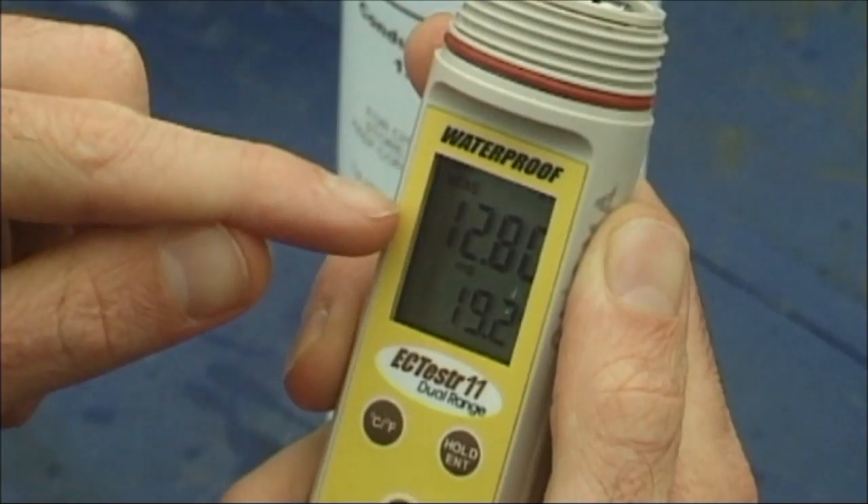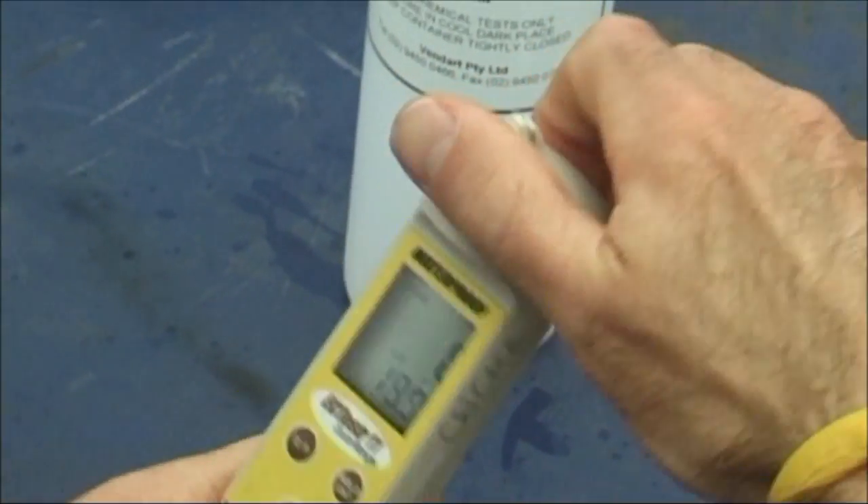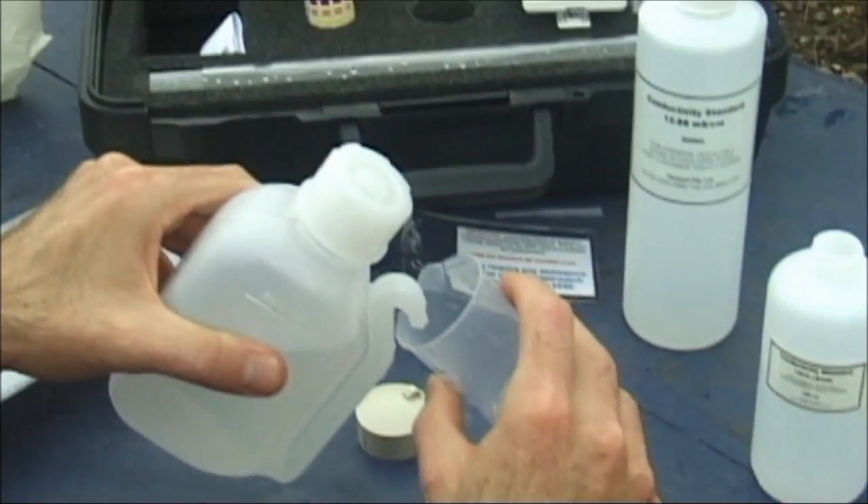The meter is now calibrated. Replace the cap. Turn the meter off. And clean all the equipment with deionised water.